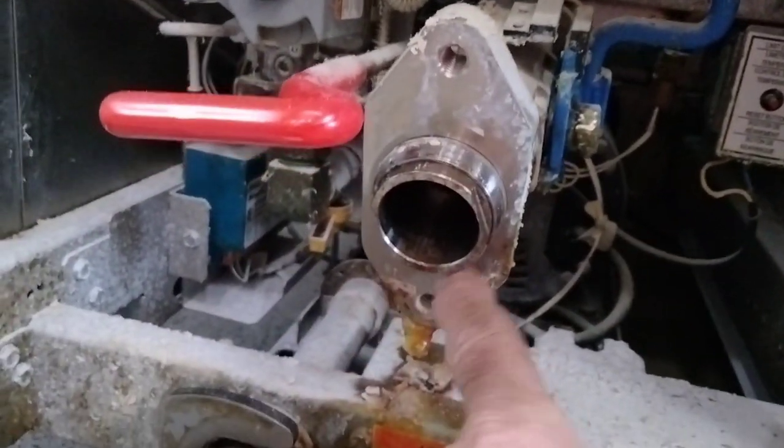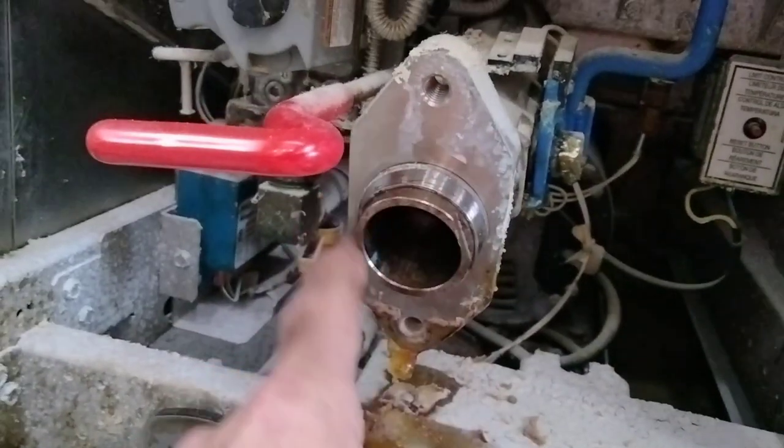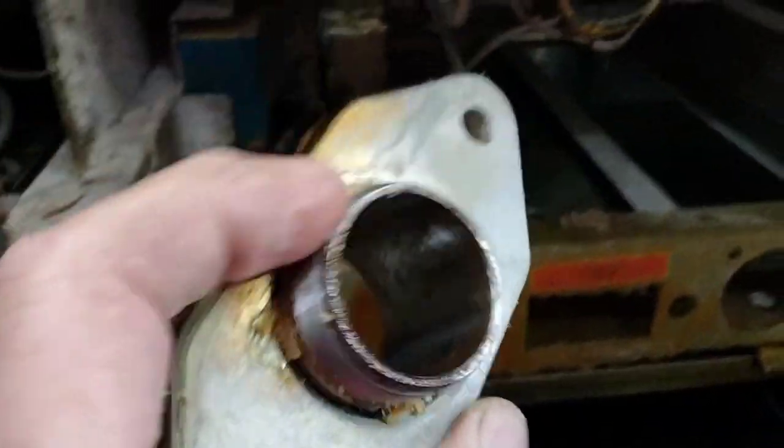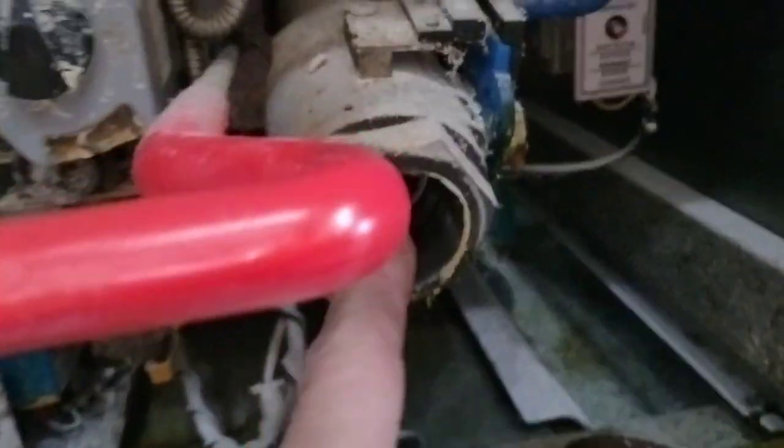So you'll see that it's dry here — it isn't leaking oil here. It's leaking oil from the back of the thing, from the back of the thing, because there isn't any sealant on these threads.